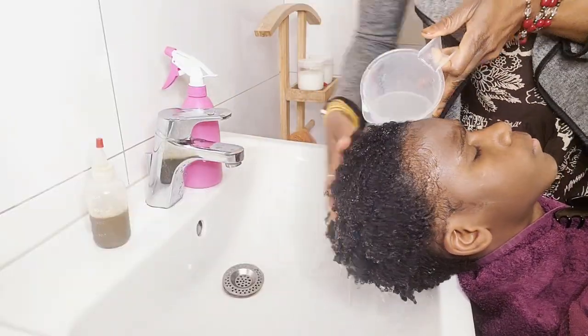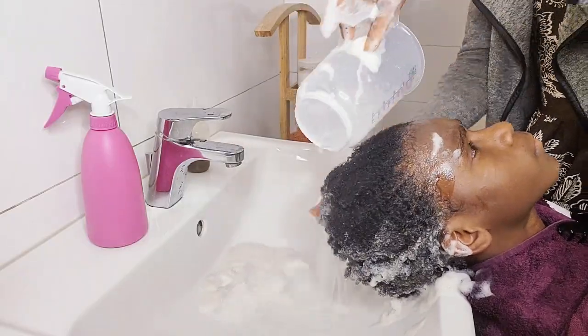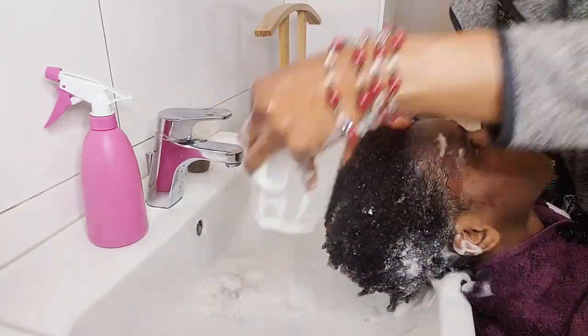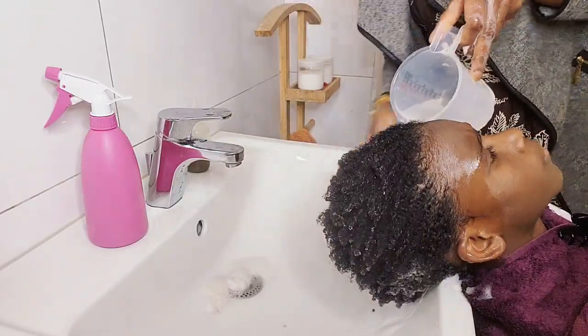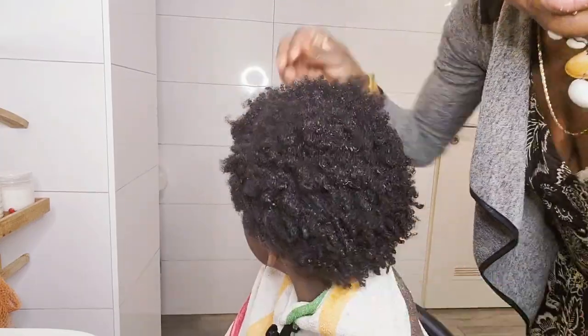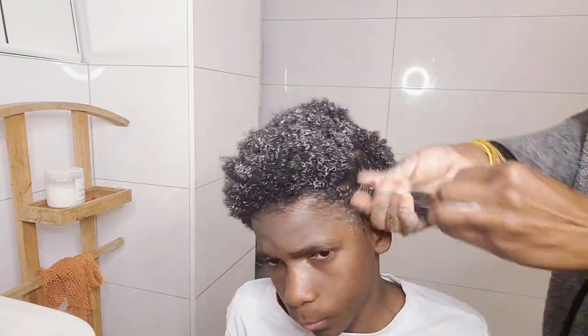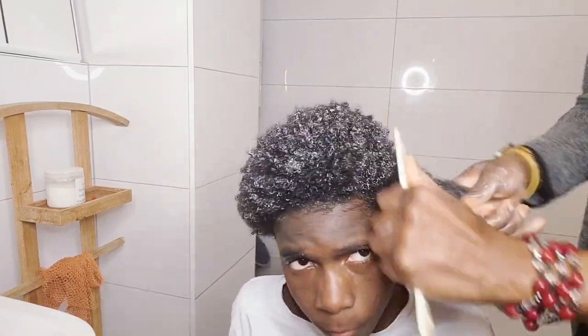The shampoo I am using here was naturally made with organic black soap shampoo. It was naturally made by me. If you want to see the results, I guess you watch this video to the end, because guys, it's very interesting. So the next thing to do now is the conditioner. This conditioner you are seeing in my hand was naturally made by me. If you want to know how I make this conditioner, I will put the link in the description box below.